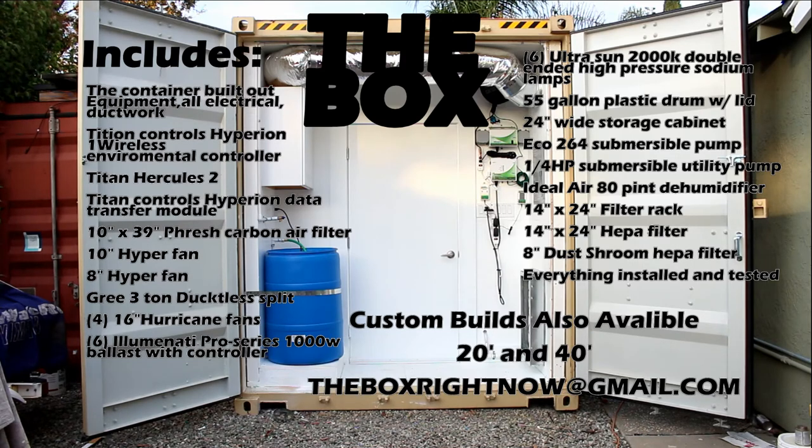The Box offers you the opportunity to start growing anywhere in minutes. With its portability, one can move their garden with ease. We can customize your box to your growing needs with 20-foot and 40-foot boxes. For pricing, please email us at theboxrightnow@gmail.com. The Box — making growing easier anywhere.